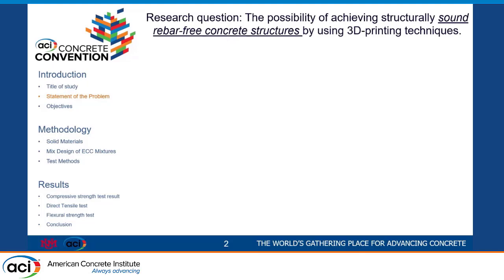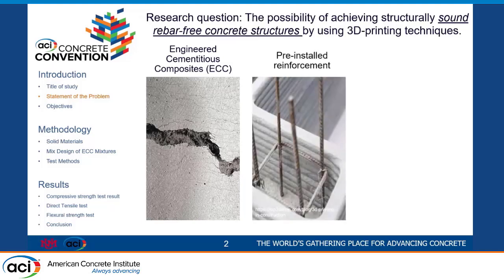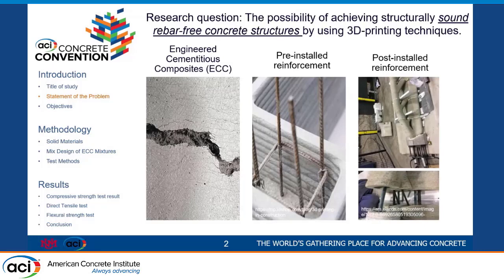Concrete is a very brittle material and possesses no or very low tensile strength. So we need some reinforcement techniques to improve the performance of concrete. Basically, we have fiber reinforcement — specifically here we talk about engineered cementitious composites, which has between one to two percent amount of fibers. We also have pre-installed reinforcement like rebar, that we use to connect the slab to the 3D printed walls, and post-install reinforcement such as post-tension bridges.